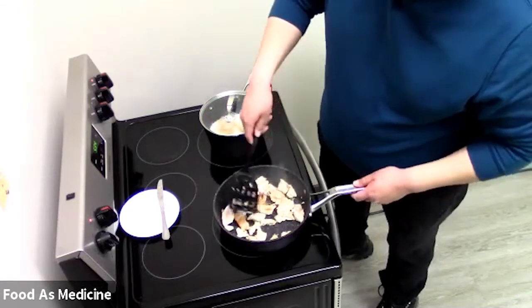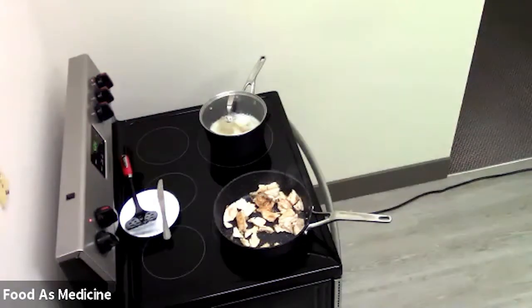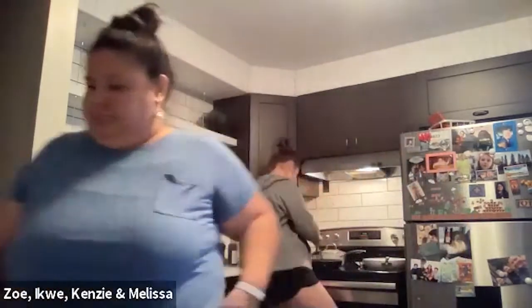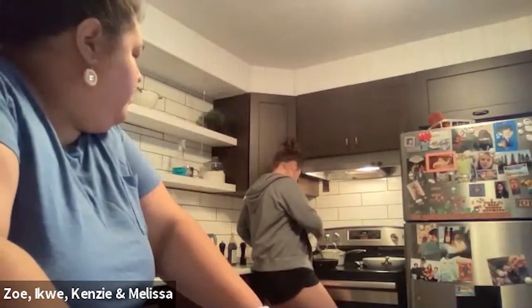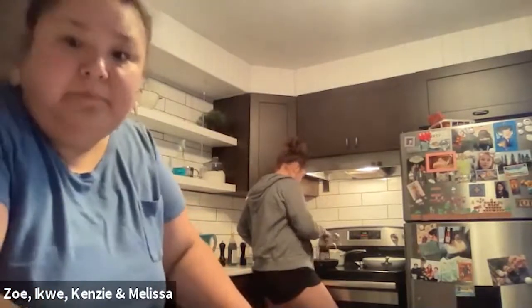Let's go through the list of participants and do a check-in. Marie, you're doing okay now with that extra instruction? How about Zoe, Ikwe, Kenzie, and Melissa — how are you guys doing? Zoe's just sautéing the vegetables right now, and we're doing good. Awesome. It's a pretty straightforward recipe, right? I remember when I was younger and learned this recipe, I was like, how do people cook this stuff? But realistically it's just a little bit of taking it slow with everything.